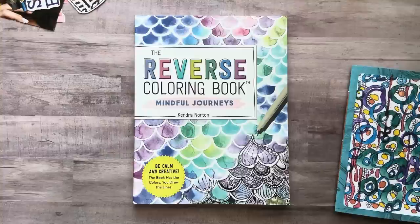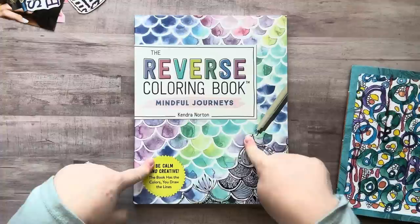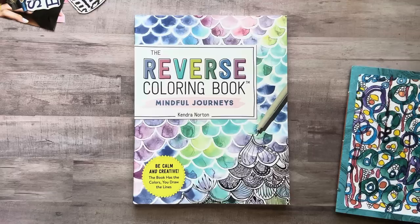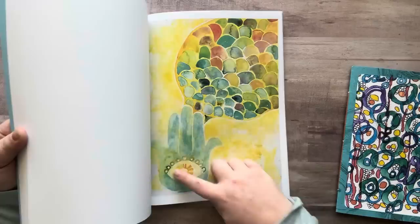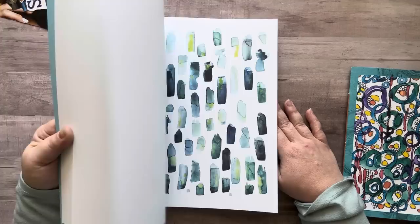In the coloring book sections of stores there's always like a small section of adult coloring books. Look what I found — the Reverse Coloring Book, another one of Kendra Norton's books. This is the one I was going to get next and it was only like $11 and some change. I did a quick flip through in the store and I was like, yep, I need this one in my life. This one is so me — a lot more detailed images.